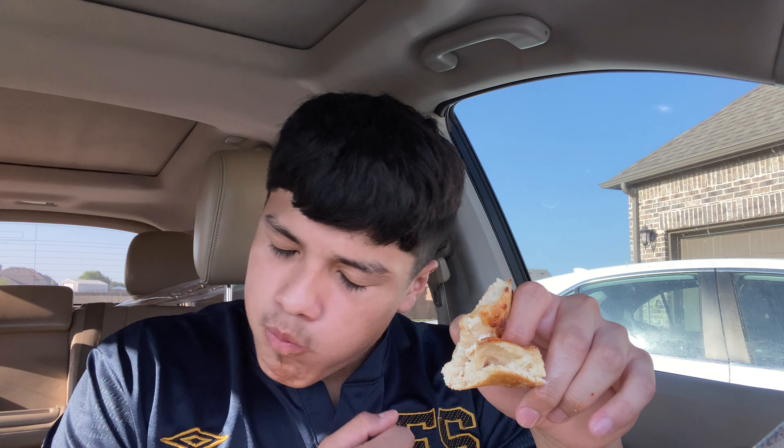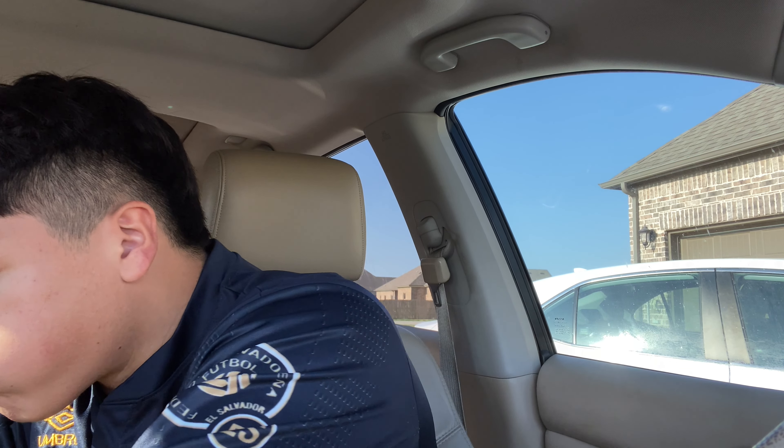This will be my final slice — my stomach is hurting bad and after this video I'm going to the restroom immediately. One more bite and I'll give you the full complete review. My review of the Philly Cheesesteak Pizza from Pizza Hut will be a 7 out of 10.